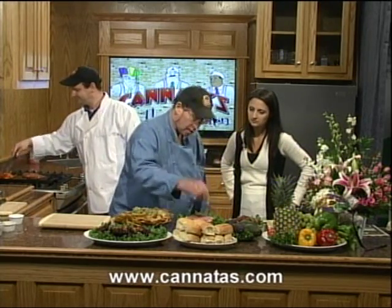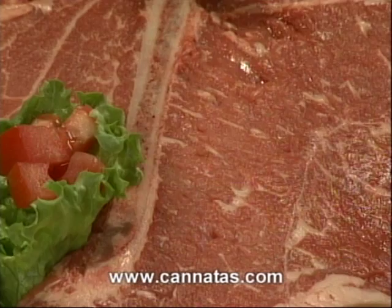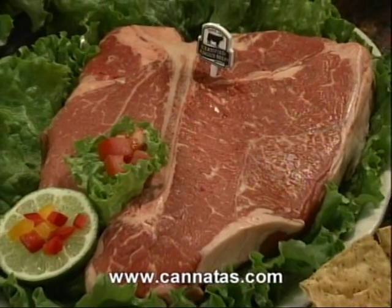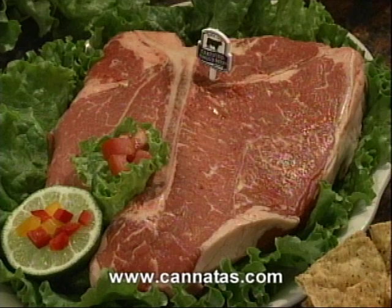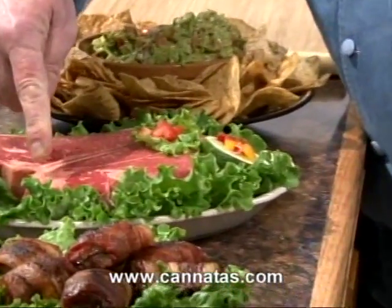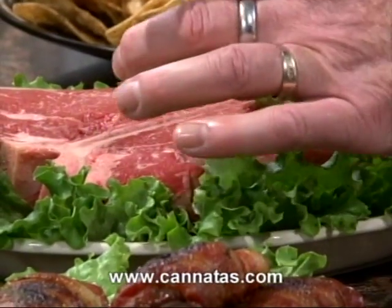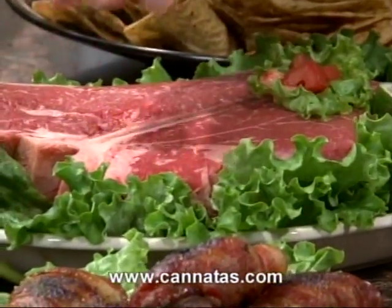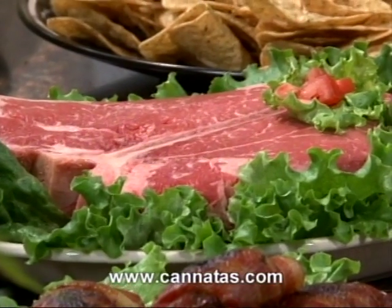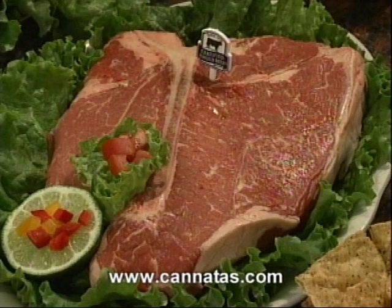Certified Angus Beef — C-A-B — top 8% of all meat produced in the United States. The T-bones we have are on sale this week. Notice the marbling. This steak has the New York strip attached to the bone. If you look carefully, you can see the shape of the T-bone. Now, on the other half, we actually have some porterhouse. What I mean by porterhouse is we have filet mignon attached to this bone. In a cheap T-bone, you won't see any of this. But again, we are a cut above.